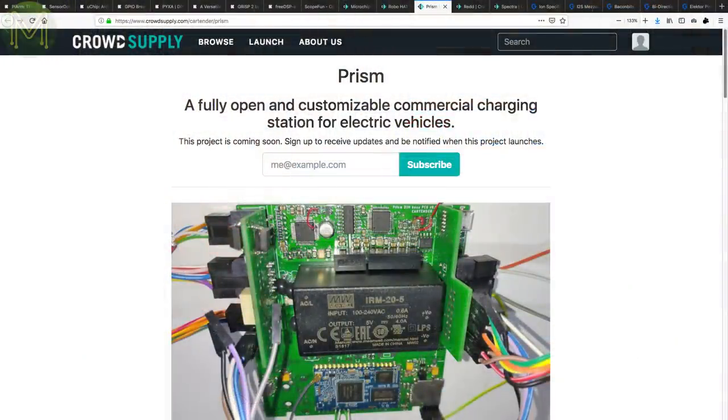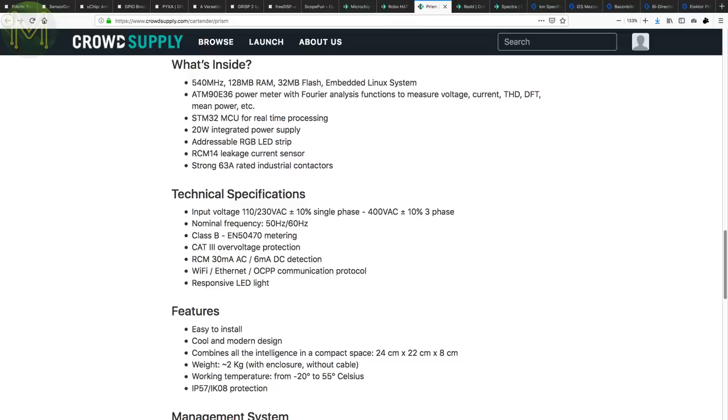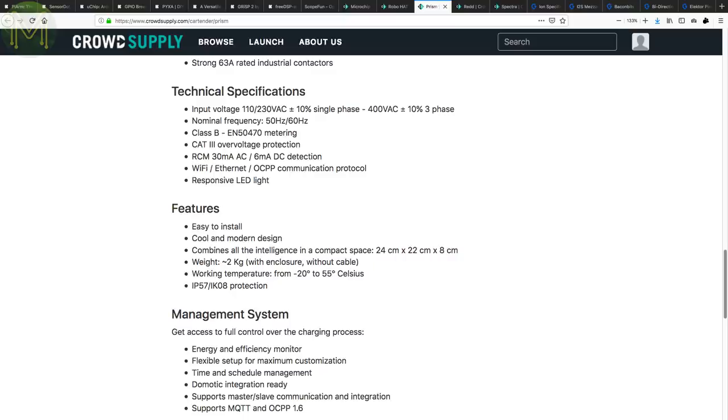The PRISM is a bit of a bold project, mainly because I've had enough of electrocuting myself with mains power. This is a fully hackable charging station for electric vehicles. It supports single and three-phase power input, with an all-important RCD capable of tripping at 30mA — which isn't the standard medical 10mA, but good enough for residential use. It's driven by an ATM90E36 SOC running Linux and an STM32, which are capable of performing FFT analysis on voltage and current. It also has an LED strip output if you really want to pimp your ride.